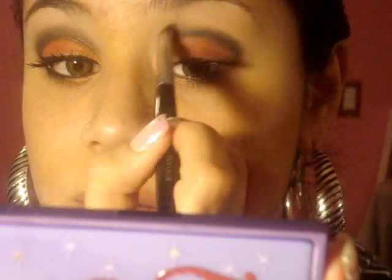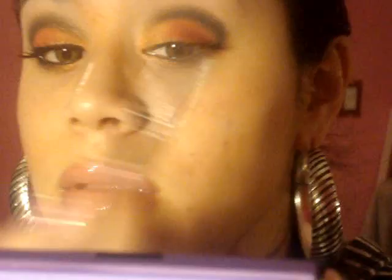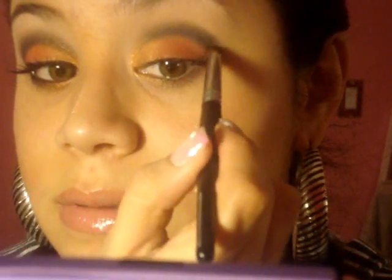Now we're gonna use the same brush and take the Divine Night from the Day Medina trio. Fill your brush with that and go on top of that Engraved PowerPoint pencil. Put that on top — once again, don't go below the crease line, don't do it.